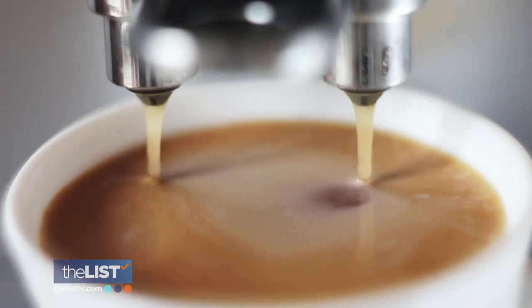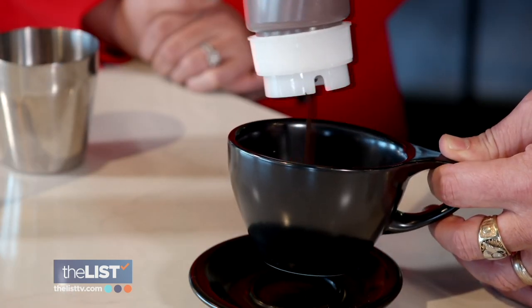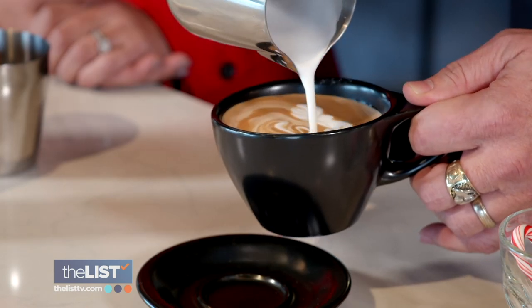Then grab a shot of espresso. What if we only have drip coffee — does that work too? Drip coffee works great. You're just going to have more coffee in there than espresso. Squirt in your peppermint syrup and some chocolate syrup. Give it a stir, then put some hot milk in there.